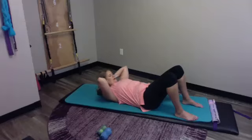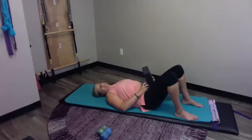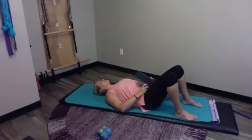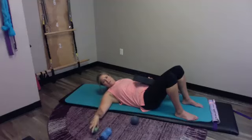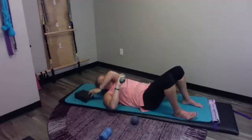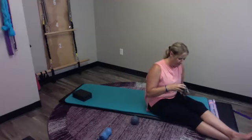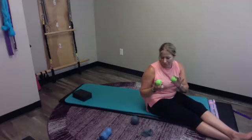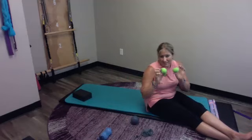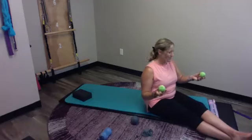Now that you've played a little bit there, go ahead and take the ball to the side and lay back. Maybe give yourself a check-in moment — turn your head side to side, up and down, and hopefully there's some ease in those movements. Next up, we're going to use a set of balls and actually take them out of the bag today. Remember, the bigger the ball, the less intense it is — the smaller, the more it's going to get in there.